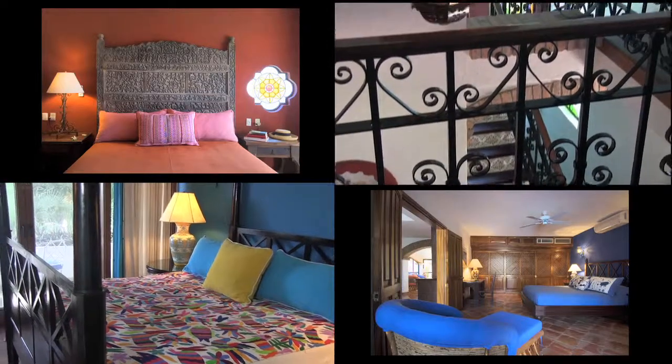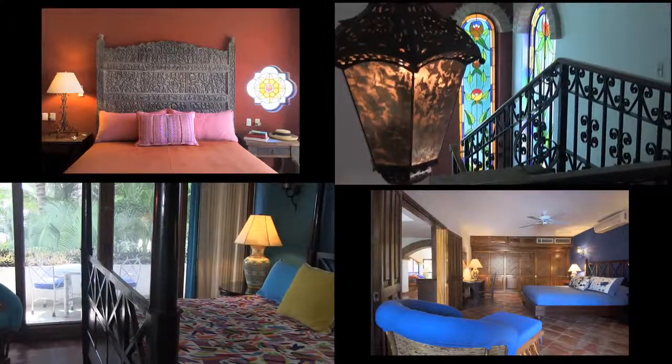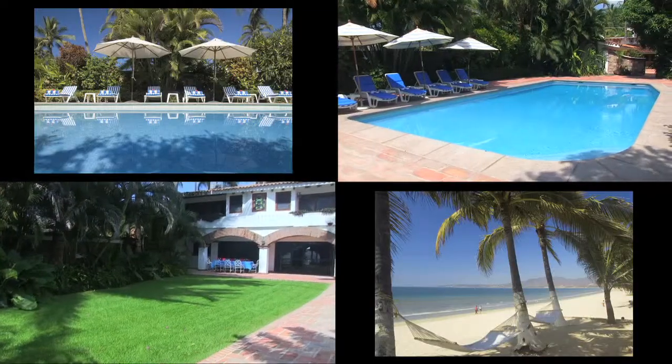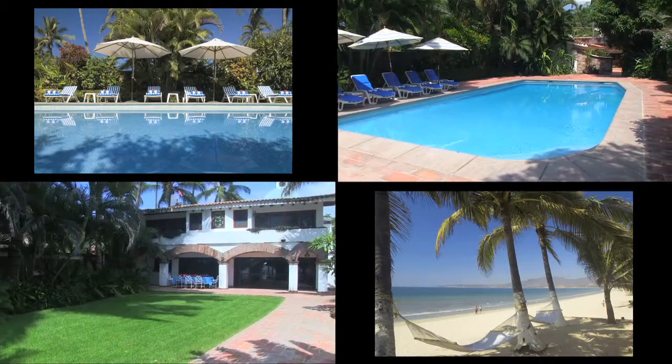The property boasts five en-suite master bedrooms and also a lovely two-bedroom, two-bath guesthouse. Lush gardens, ample terraces, a fantastic junior Olympic-sized pool, and direct beach access.